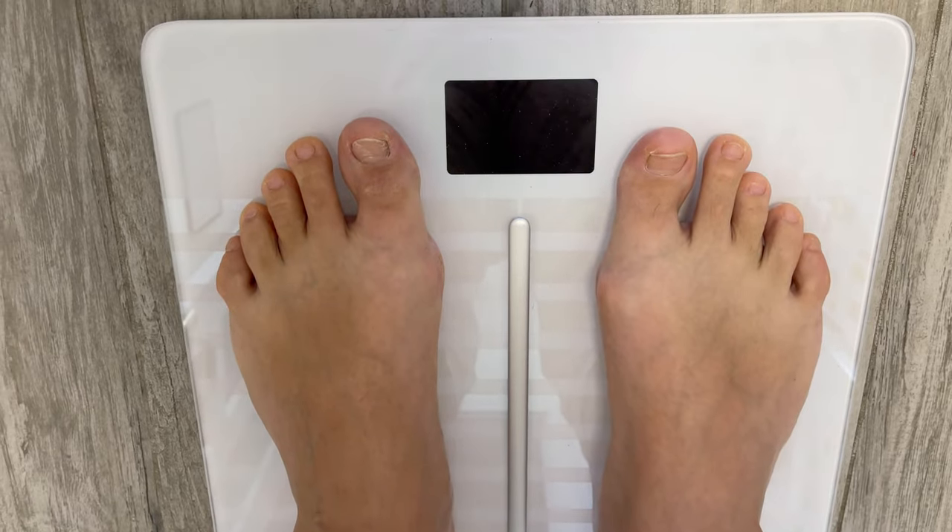Then you can open the app and see your measurements inside. That's mostly it for the scale. Thank you for watching and have a nice day. Peace — like, subscribe, the usual stuff.